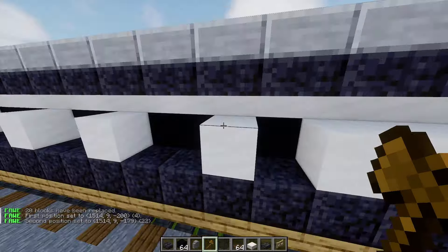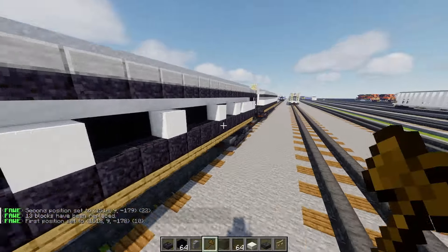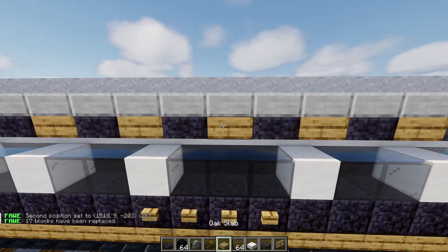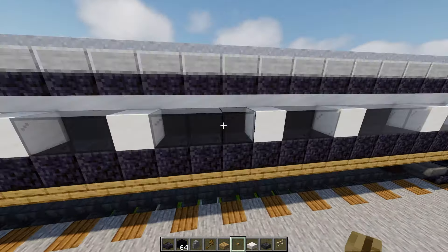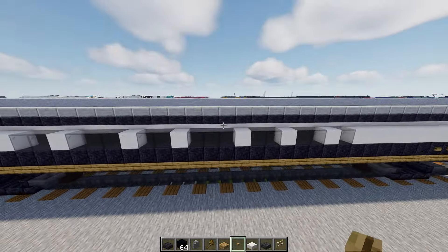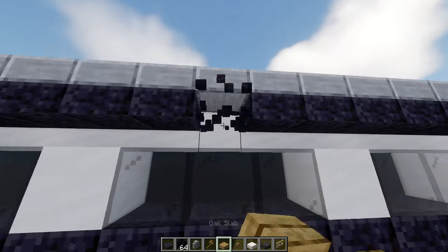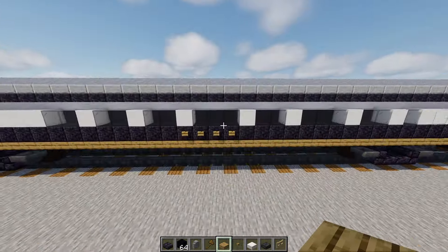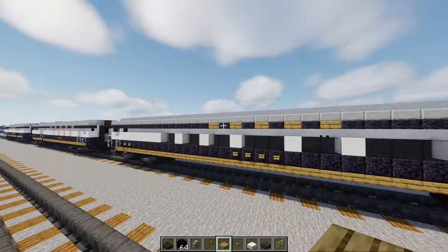Add black glass block inside here, using WorldEdit to save time. Once we have that, take oak slabs and oak buttons. Go to the middle three-block-wide window, add three blocks wide oak buttons, and one toward the end. Other side — three underneath this window and one on the right. Punch a hole above and add oak slab five blocks wide. Other side the same — add one over here, five blocks spaced apart.